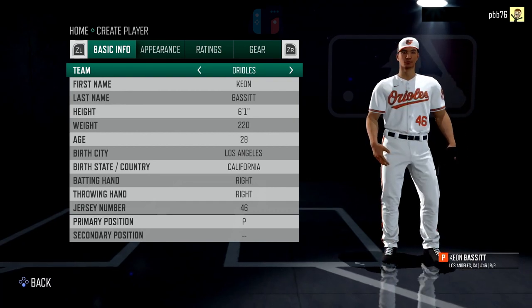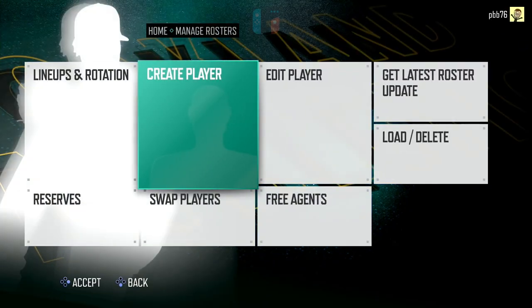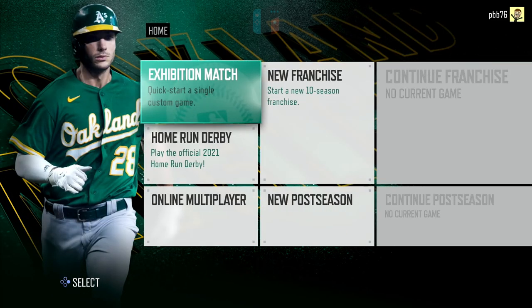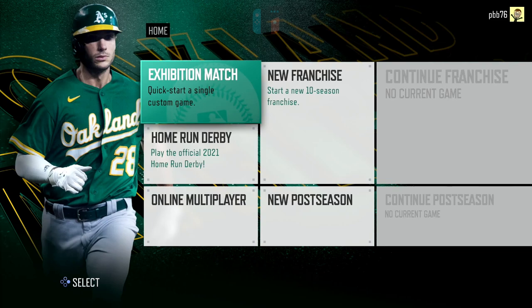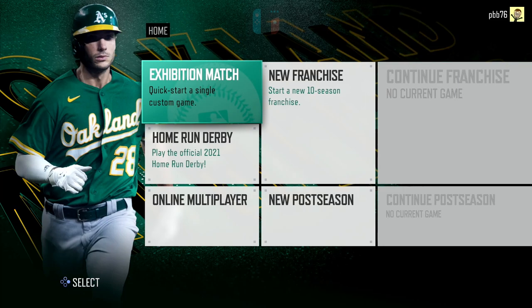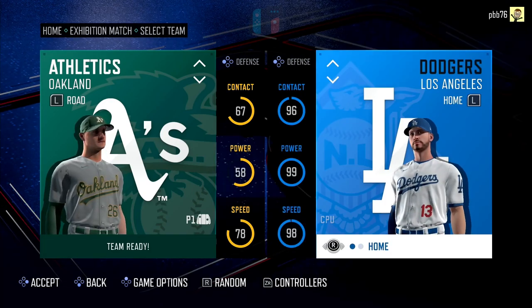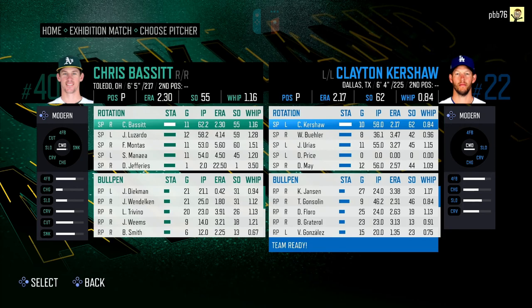I think one of the big things for RBI this year is adding in features that fans have been clamouring for. Not everybody likes these RBI games — they get kind of mixed reviews — but one thing they always do is iterate every year. They never stand still, always adding new features. Three of the biggest things people have been asking for over the years: multiplayer on the Switch specifically, the ability to create a player, and commentary in-game. Now we have got commentary in the game, unfortunately it's not quite up to par yet, which probably won't surprise many people. This is a budget game after all.